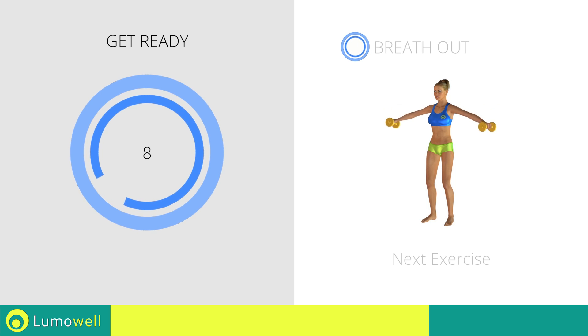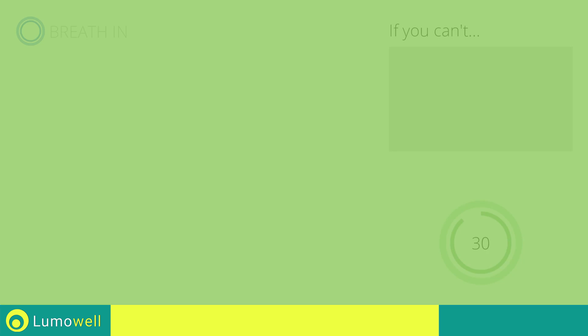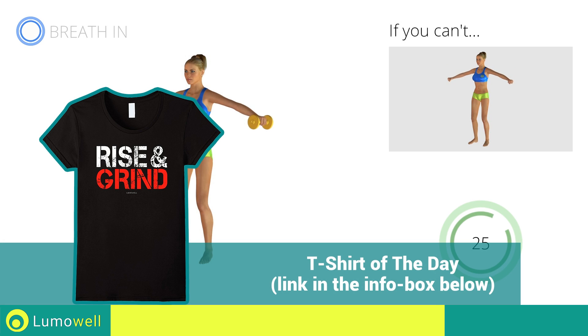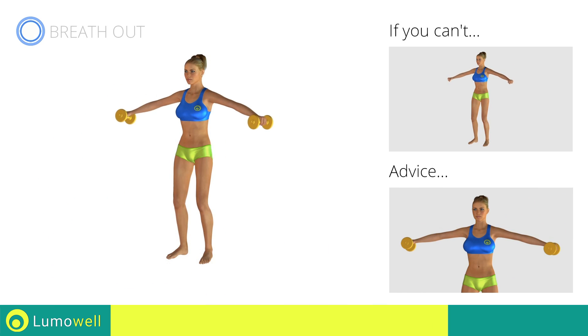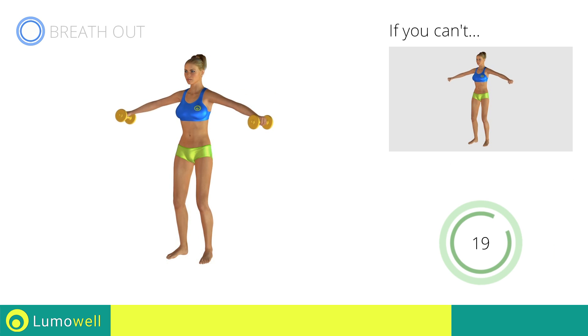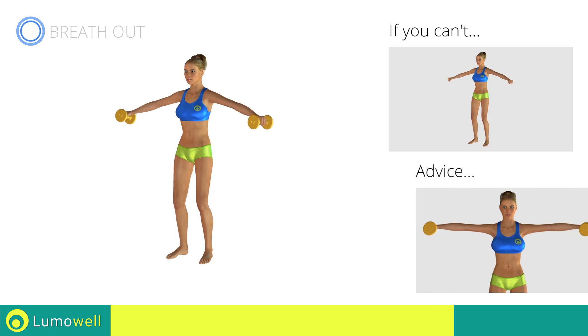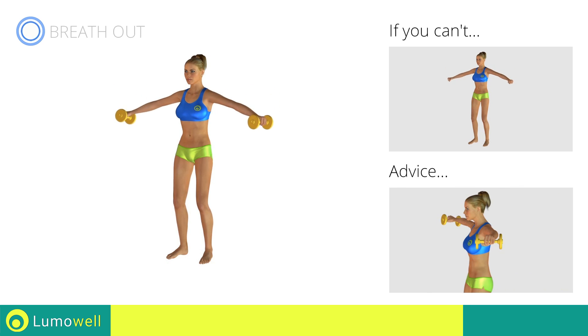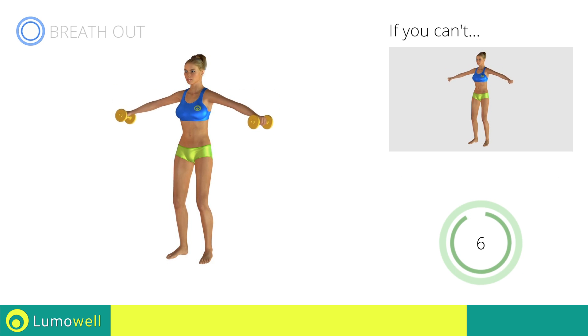Next exercise: Pulse Lateral Shoulder Raises. 3, 2, 1, go! If you can't do it, try using lighter weights or not using them at all. Keep your elbows and hands at shoulder height when you bring your arms up. Don't lift your shoulders when bringing up the arms — keep them constantly down and relaxed. Don't bend your neck — try bringing your chin back. 5, 4, 3, 2, 1, stop!